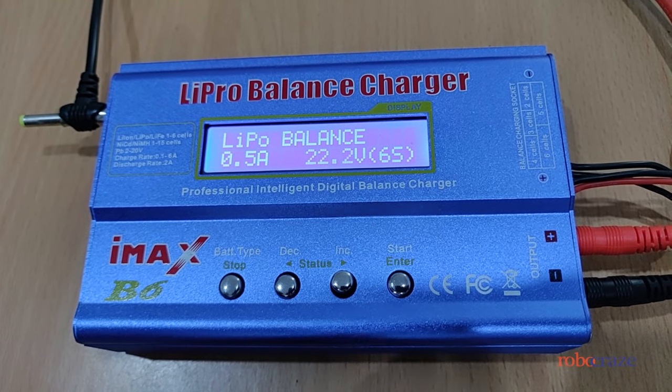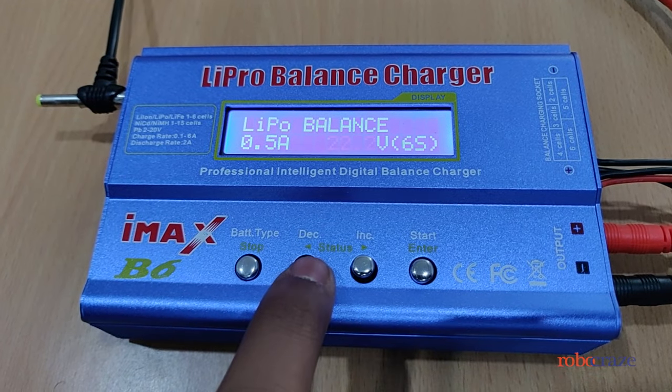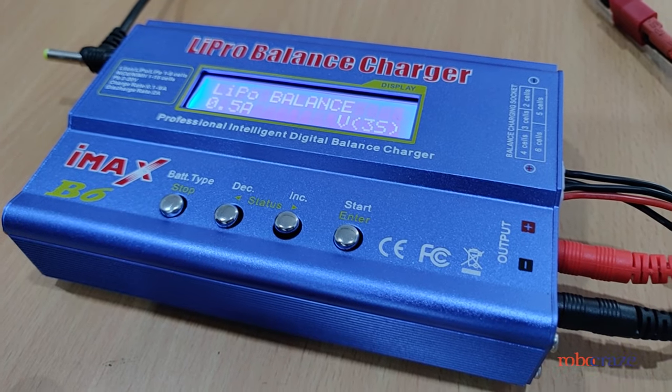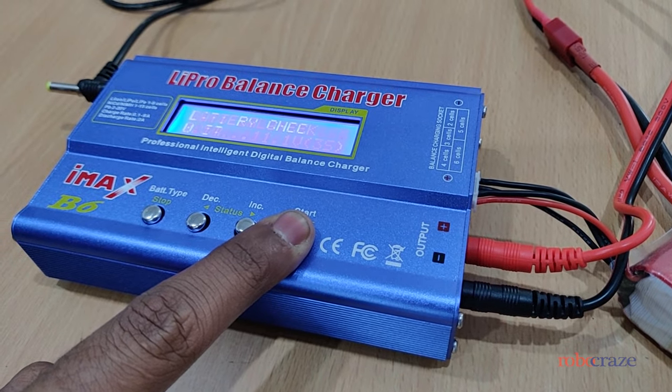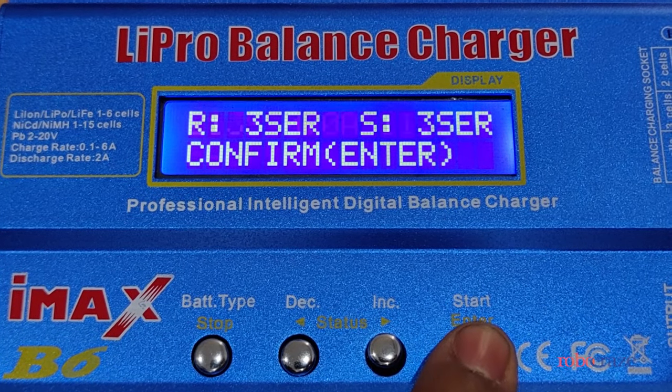Press start again. Now you will select which sort of battery you are using. Since we are using a 3S battery we will reduce this to 3S. Long press the start button, then press the start button again to confirm.